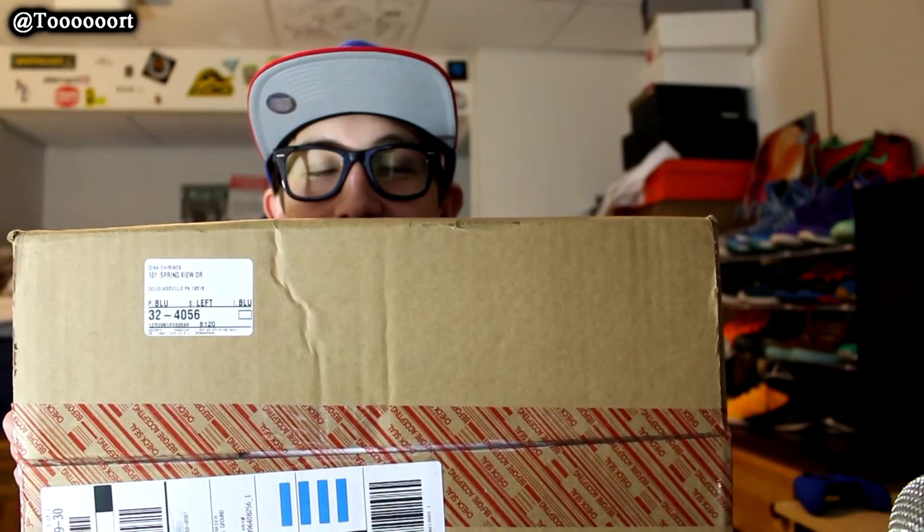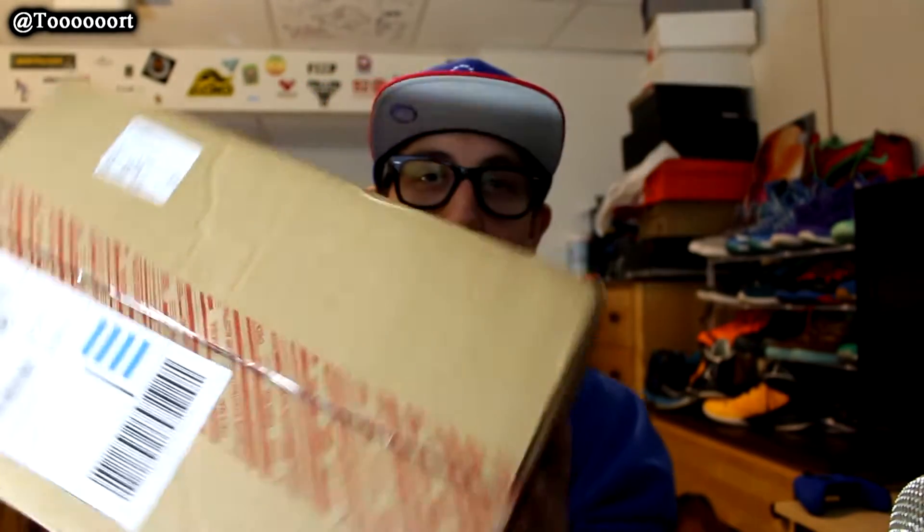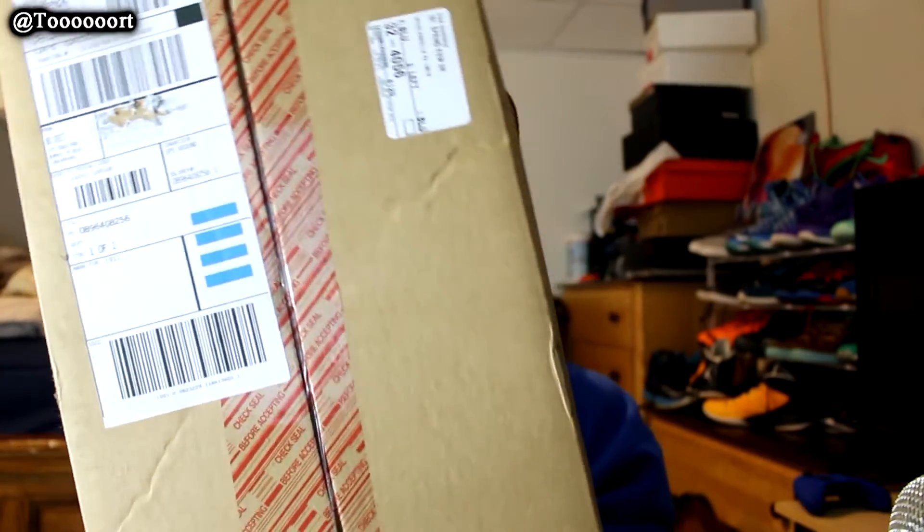What is up guys? I am Tork and today I have an unboxing from Nike. I'm FaceTiming Vinny right now but I muted him so I don't get distracted. This is a pickup I got from the restock when me and Vinny were camping that restock.